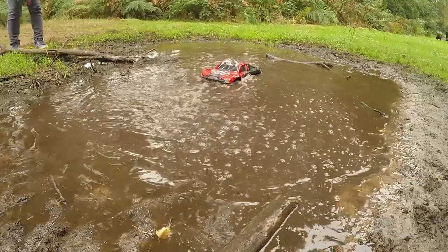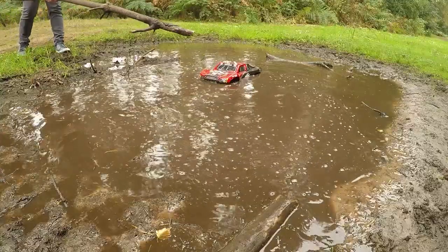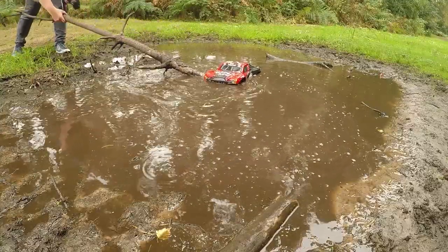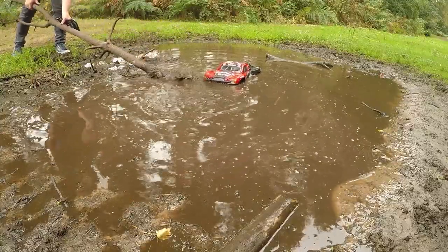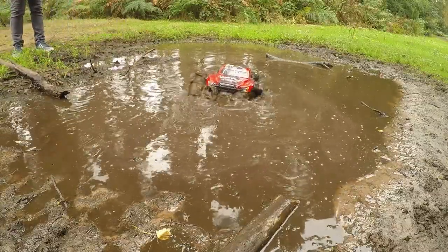Come on, Slashy. Nope, these are the helping hand, guys. Let's give it a push along. Let's try that. Yeah!